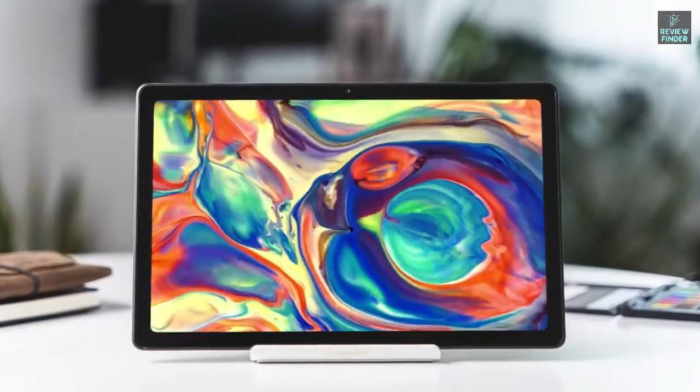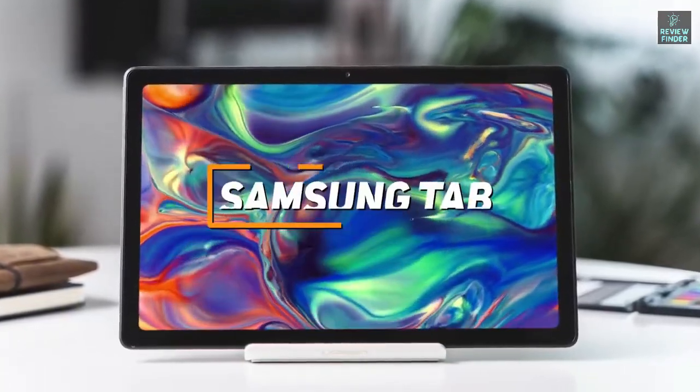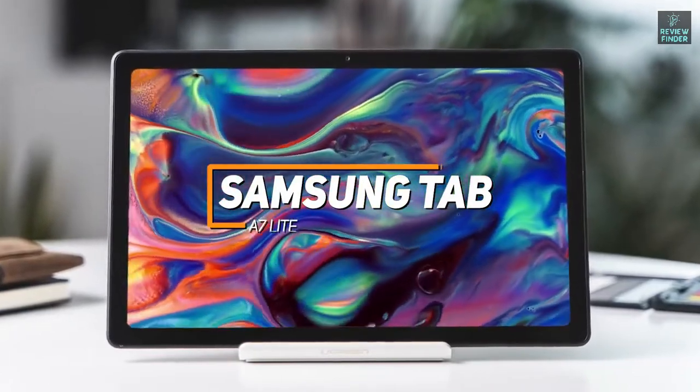If you're looking for an ultra affordable tablet that's designed to be used on the go and comes with solid battery life, the Samsung Tab A7 Lite is a great option to consider that costs less than $150.